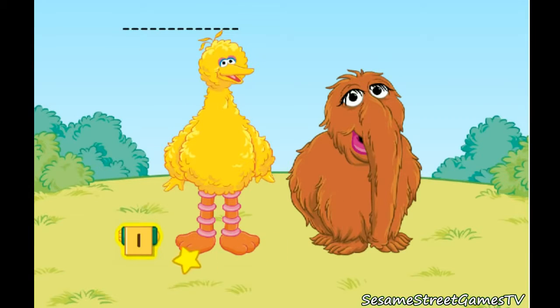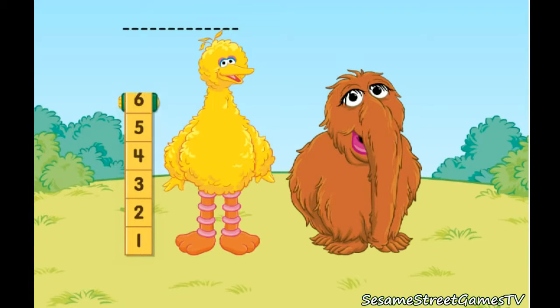Click on the measuring tape. Move that up to the top of Big Bird's head. Let's count together. Big Bird is 1, 2, 3, 4, 5, 6, 7, 8 blocks tall.